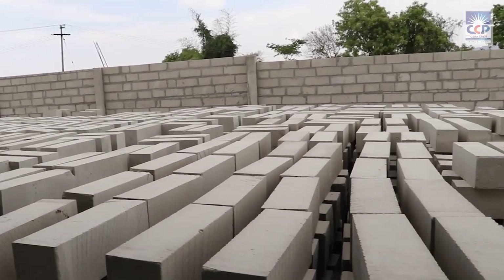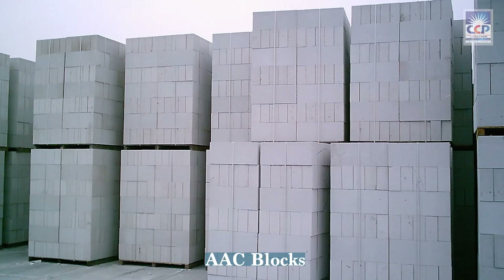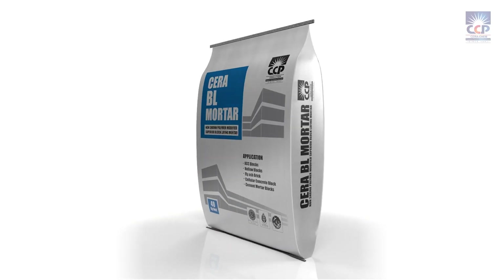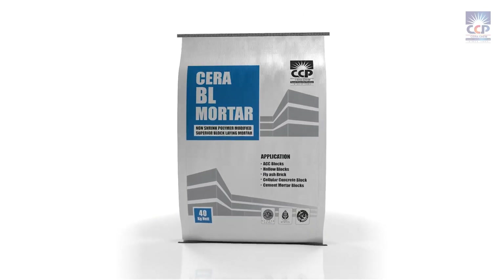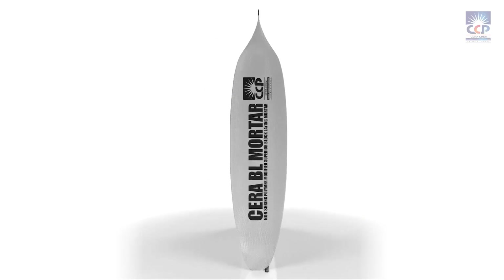Presenting Sarah BL Mortar, the ready-to-use dry-mix mortar that revolutionizes the laying of AAC blocks, cement blocks, and wire-cut bricks. Sarah BL Mortar is formulated by blending selected cement binders, graded aggregates, and advanced new-generation chemical additives, ensuring high performance and reliability.